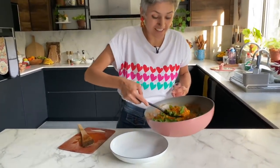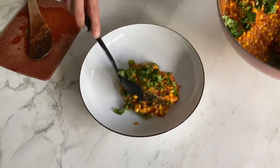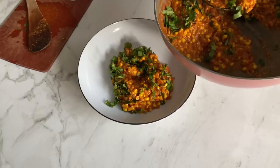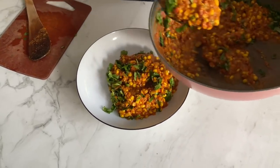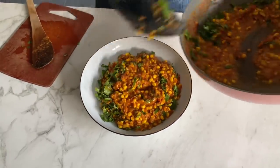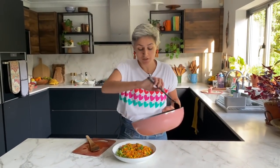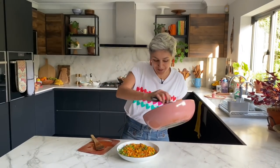And that's it — that is your sweet corn curry! I'm going to serve this with some piping hot onion pulao; you can find that recipe on the channel. But you can serve this with chapati or naan, whatever you fancy.